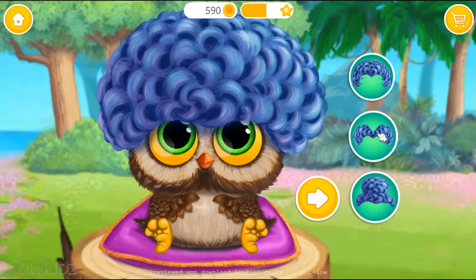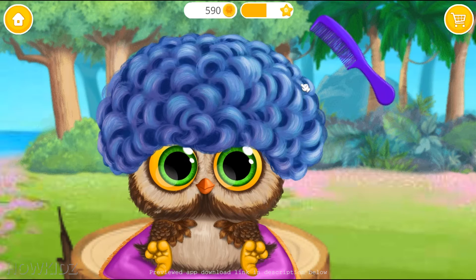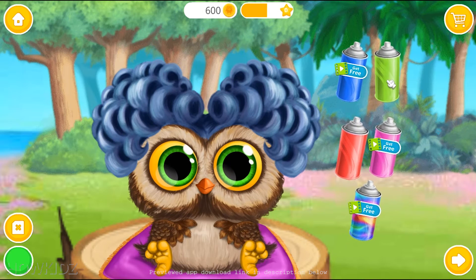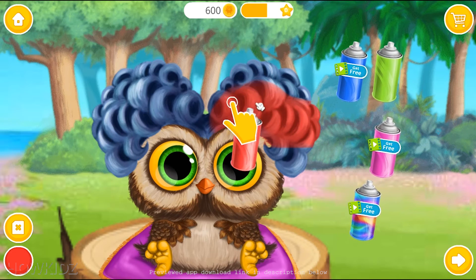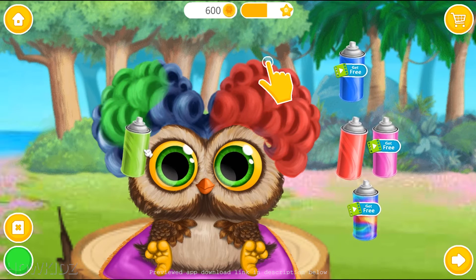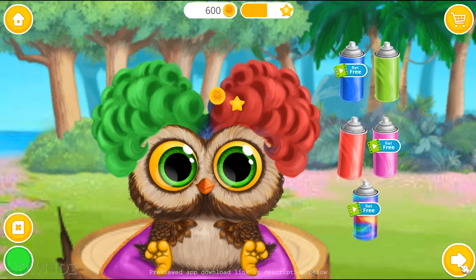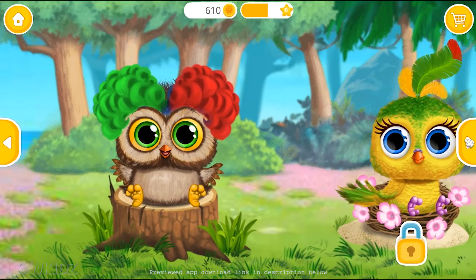He looks awesome. Choose a hair. Brush it. Choose the color you like and spray it. Look how cute they are.